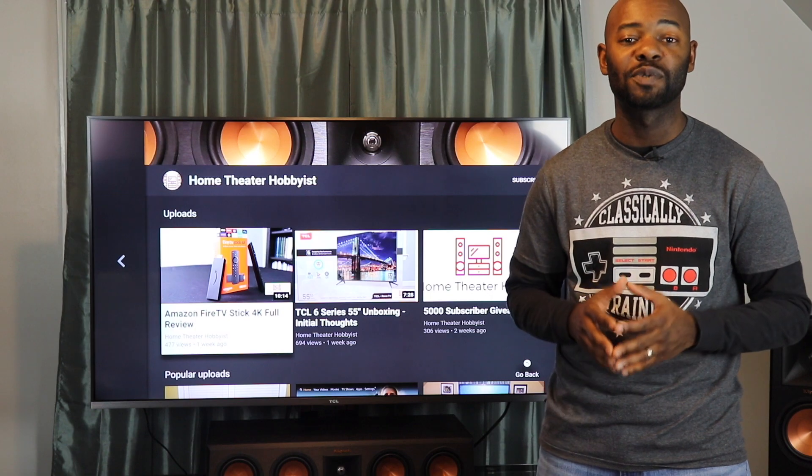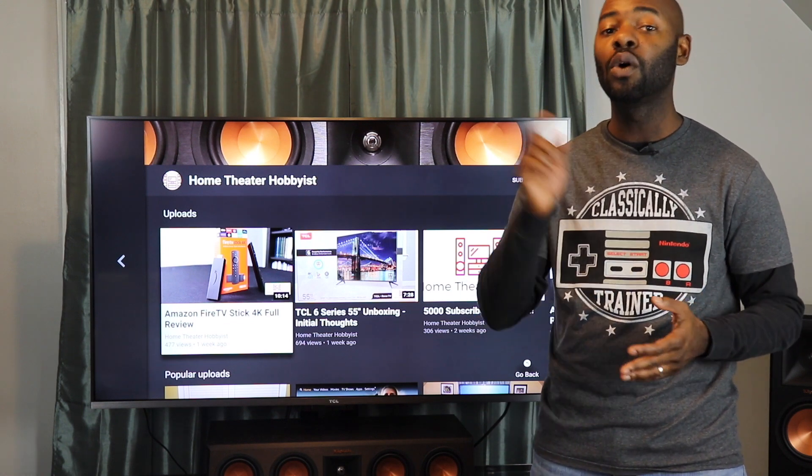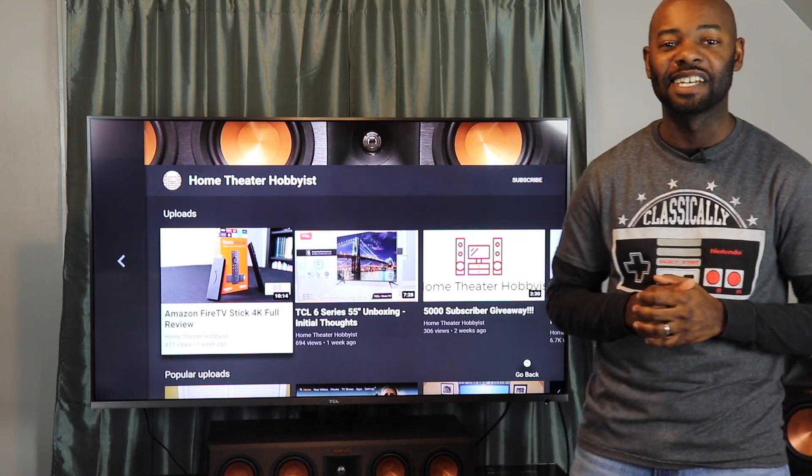Thank you guys for watching. Please like, subscribe, and comment. Consider supporting us at patreon.com/hometheaterhobby or use that Amazon link in the description below, especially if you're trying to buy that TV. We'll talk to you next time.